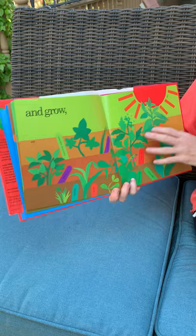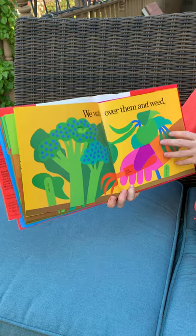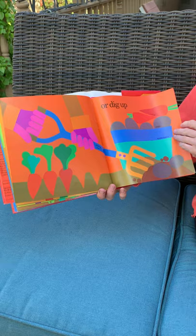And grow and grow into plants. We watch over them and we wait until the vegetables are ready for us to pick or dig up and carry them home.